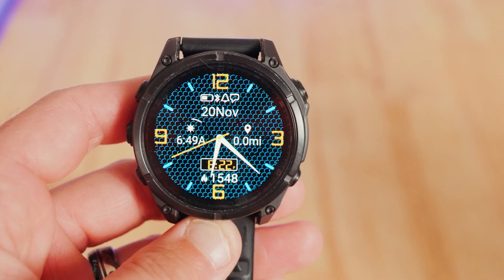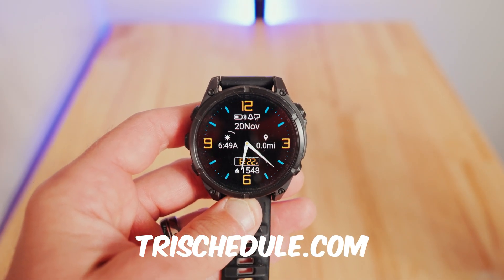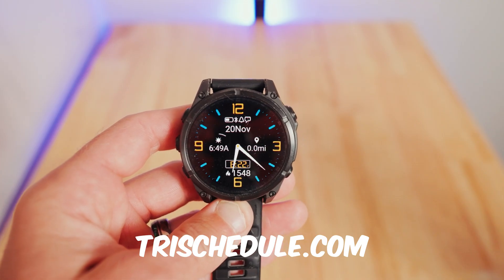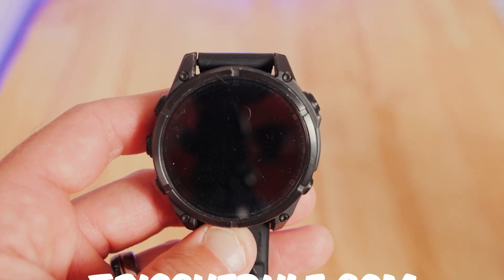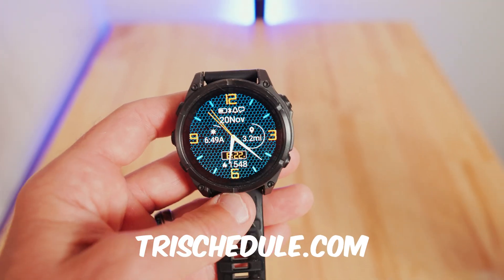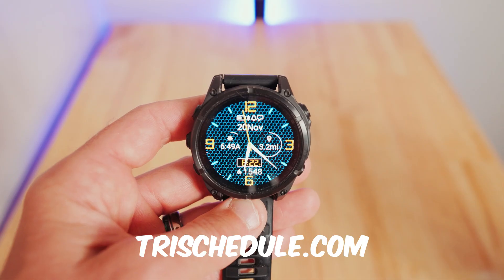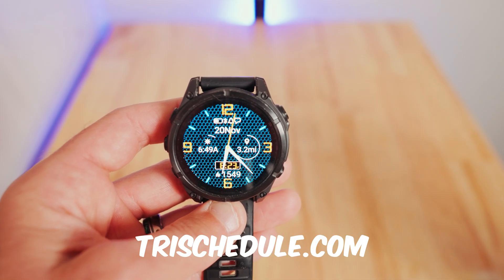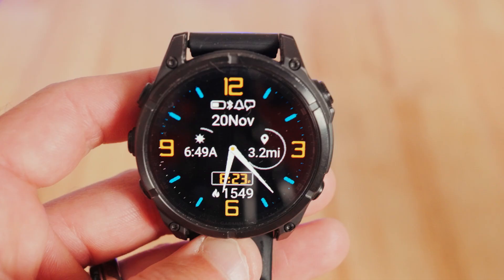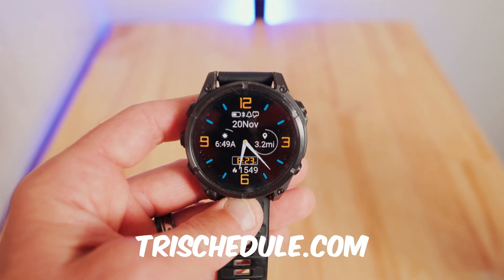Most athletes think the secret to crushing an Ironman is more miles — wrong. It's clarity. Today I'm showing you the analog watch face I built for the Garmin Fenix 8, plus any Garmin watch, that gives you heart rate zones, training loads, and tri-schedule cues right on your wrist. No guessing, no scrolling, just execution. Let's break it down.